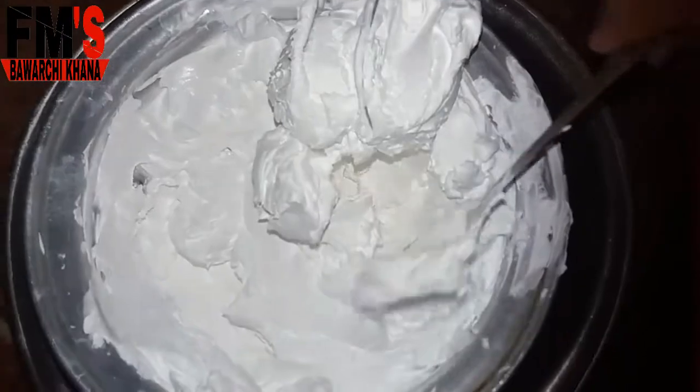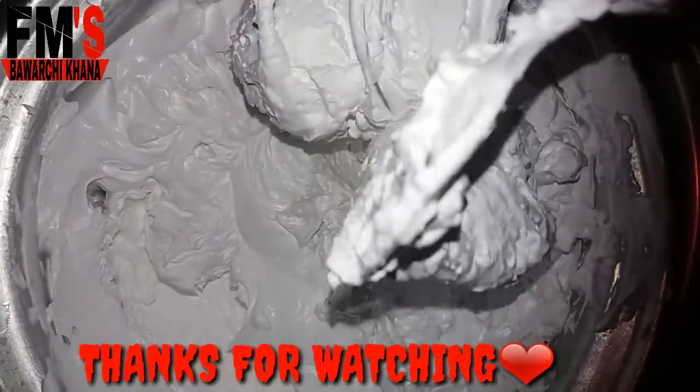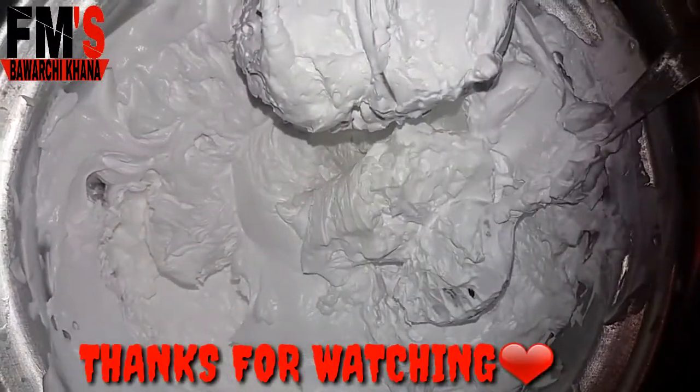You can use it for icing, frosting, cupcakes, desserts, and ice cream. If you like this video, please like and share it. Please click on my channel and subscribe, and click on the bell icon. Thank you so much for watching.